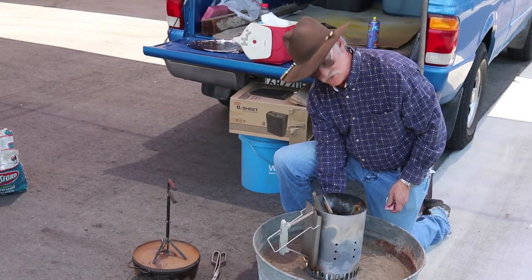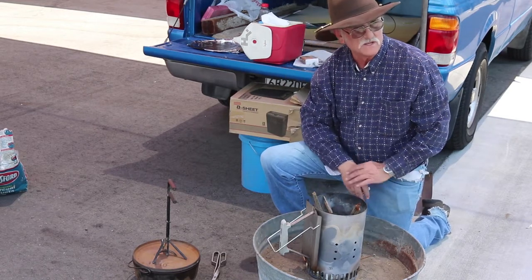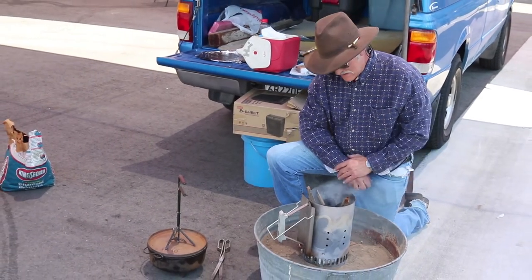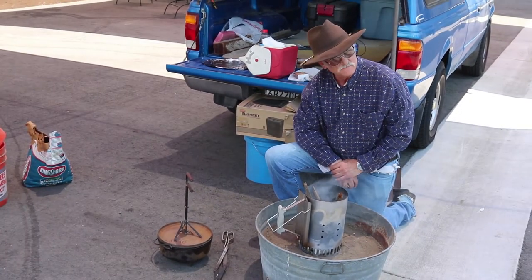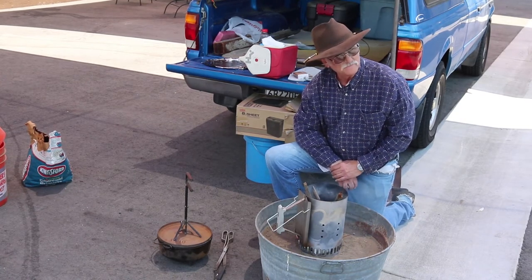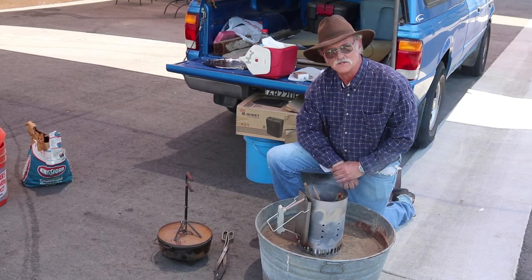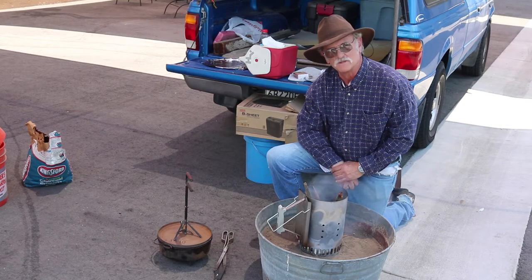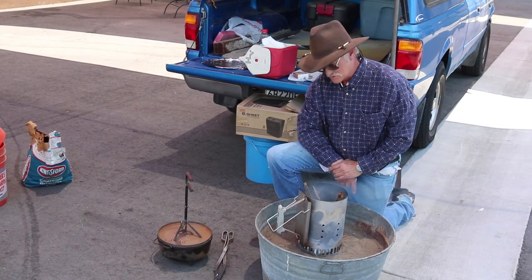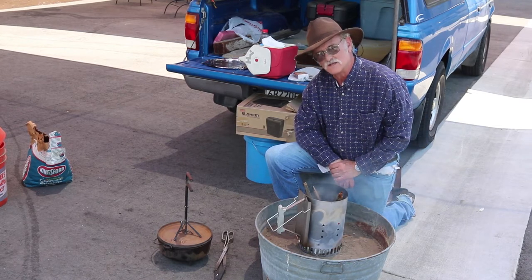Today we're going to be manufacturing some sweet rolls here in the Dutch ovens, and we're going to take a couple shortcuts to make things a little easier for you with your tailgate camping. This is a great dish and we're going to be walking you through it. Sometimes you can't make dough from scratch out in the boonies unless you're on the Chisholm Trail or something, but this is more like the Sierra Trail or the Joshua Tree Trail. So we're getting the charcoal going.